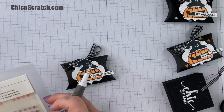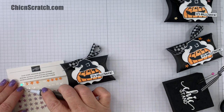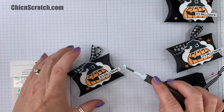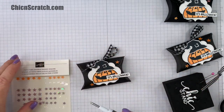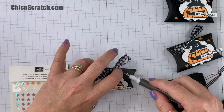Okay, so our final step is to add some of these cute stars — one down here, one up here, and then one up here.